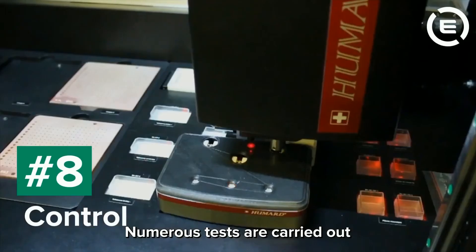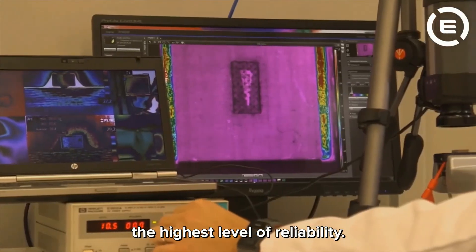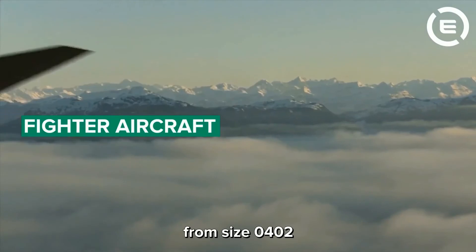A number of tests are carried out on our capacitors in order to ensure the highest level of reliability. We design and manufacture ceramic capacitors from size 0402.